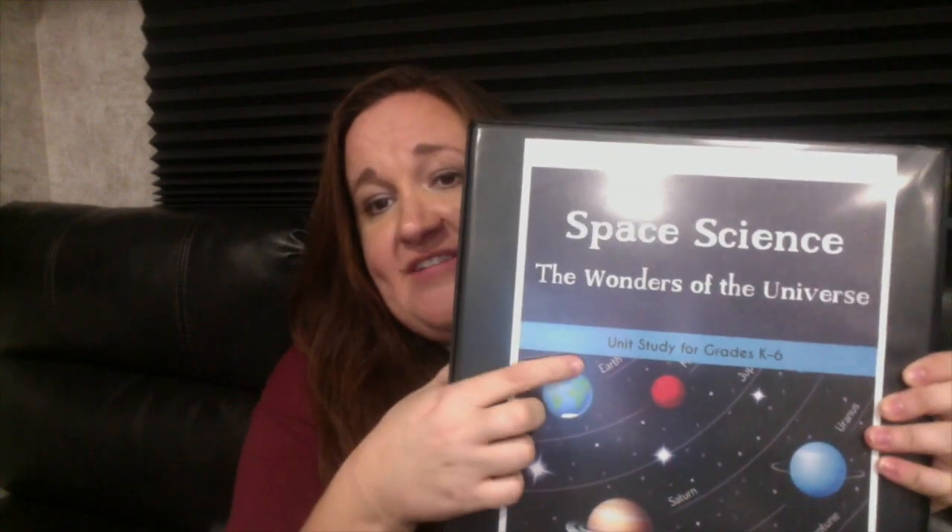This is the Space Science unit from the Good and the Beautiful. It says on here it's a unit study for grades K through 6. My daughter is an advanced 6th grader — she's in the 6th grade but she really does mostly 7th grade work here at the house. She catches on quickly and she's very book smart and just a very intelligent little girl. So a lot of this is kind of simple for her as well, but what I love is they've added unit extensions. If you feel like the lessons need a little more difficulty or challenge for some of your children, you can use these unit extensions to really beef it up a little bit.